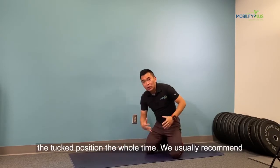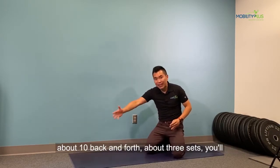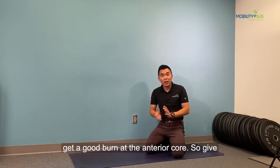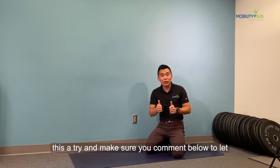Maintain the tuck the whole time. We usually recommend about 10 back and forth, about 3 sets. You'll get a good burn at the anterior core. So give this a try, and make sure you comment below to let us know how that worked out for you.